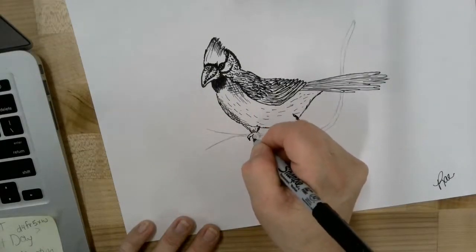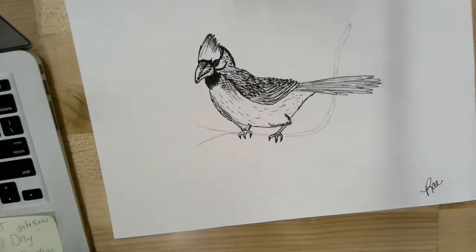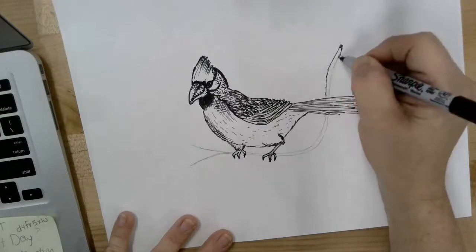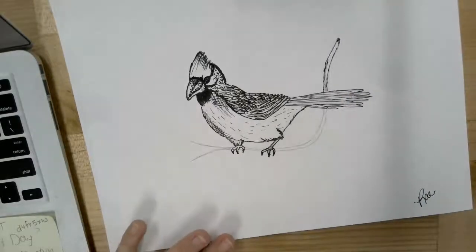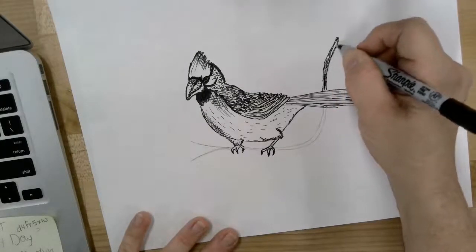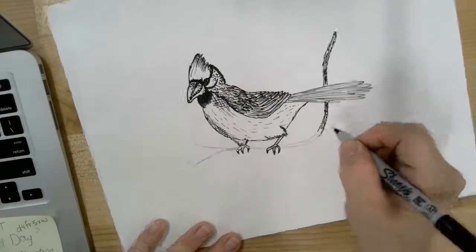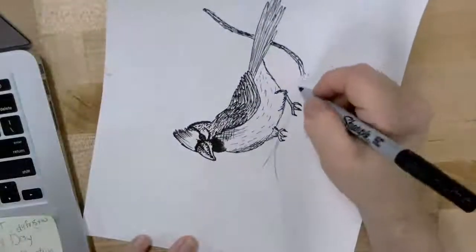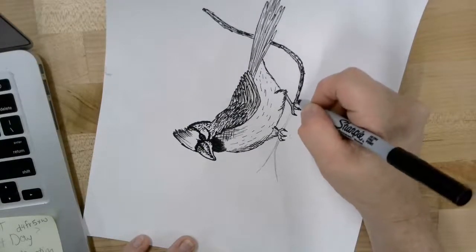I'm outlining where he's holding on to that branch, and then this is the center of our pine branch that we drew — I'm just going to outline it. It doesn't have to have detailed lines; just go around the outside edge with wispy edges. Then I'm actually going to fill that in so it has a darker look — I don't want it to be completely white. I'm coloring it in with some controlled scribbling to give it a little bit of texture.